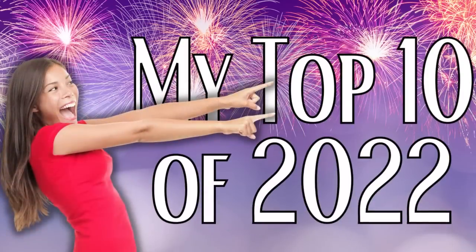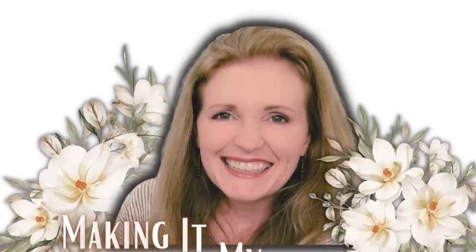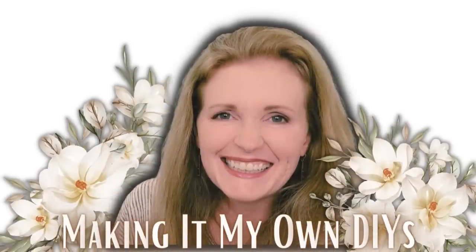Today I'm going to share with you my top 10 crafts for 2022. I'm Brandi and this is Making It My Own DIYs.